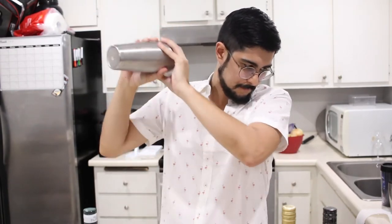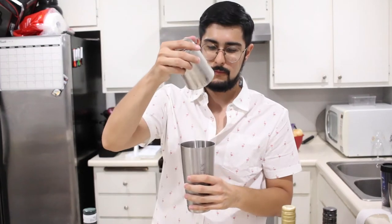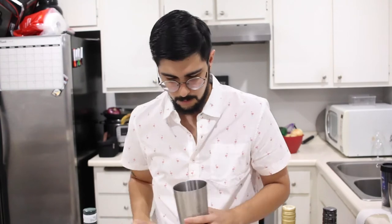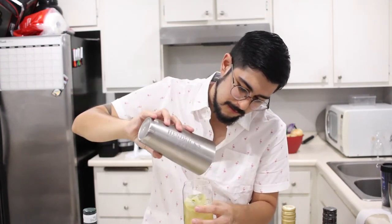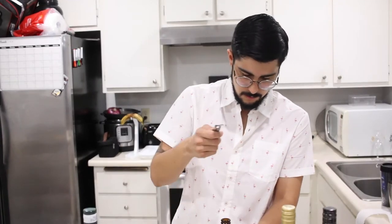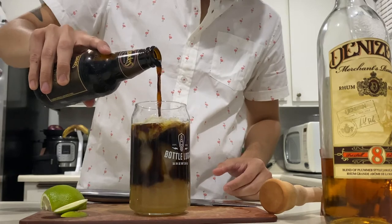Now we're going to add some ice, shake this up, and put it in our glass. Add the ice, time to shake. That smells like rum — fuck yes. We are actually going to dirty pour this right in the glass — that means you're not going to strain it. Get those limes all lovely right in there. And now it's time for the porter. There we go — we have our dark and stormy. Stormy Porter.